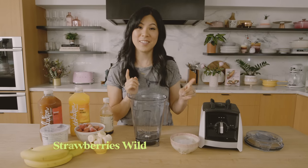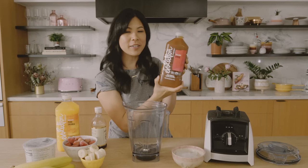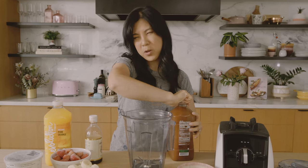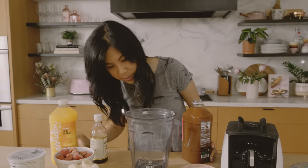Believe it or not, till this day I still remember the ingredients for Strawberries Wild by heart. So we start off with some apple juice — for them they use like this apple strawberry mixture. I couldn't find it, so I'm just going to use really good fresh pressed apple juice. I feel like that's sweet enough, and we're going to put about eight ounces in there, which is about a cup. I'm actually going to make it a little bit healthier because the thing about Jamba Juice, even though it tastes amazing and I love it, it tends to be really sugary.